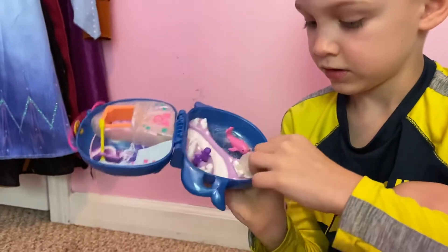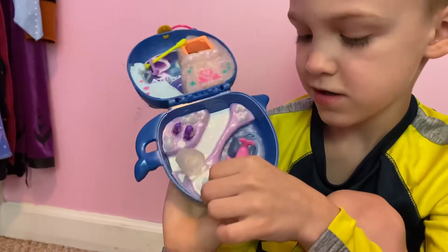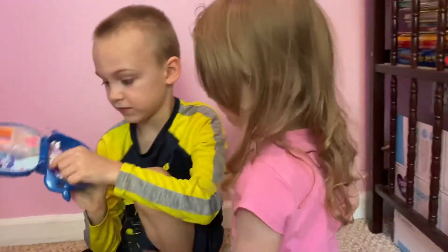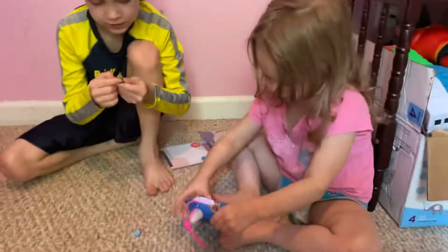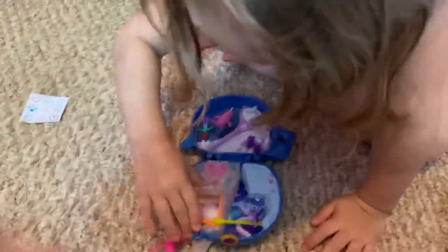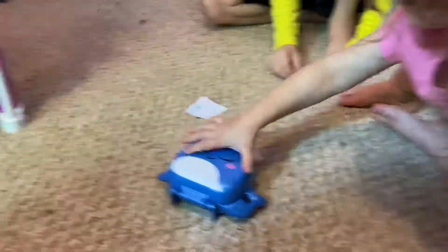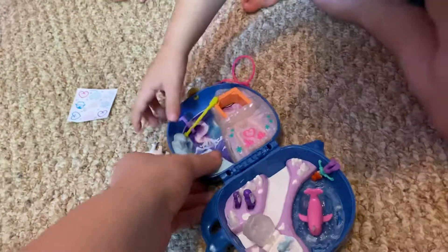Logan, you gotta face it to the camera, I can't see you. And they have a baby — a little baby one! Okay, let Heather do a little bit. So Heather, how would you play with it? You can set it up like that. Oh, they're closed.